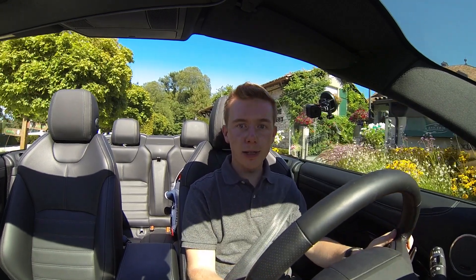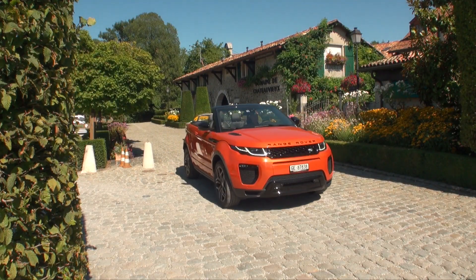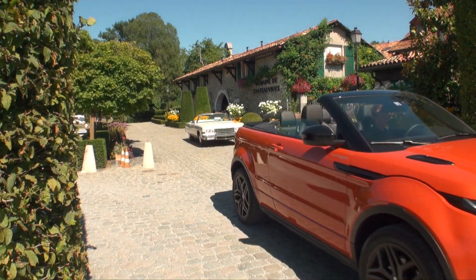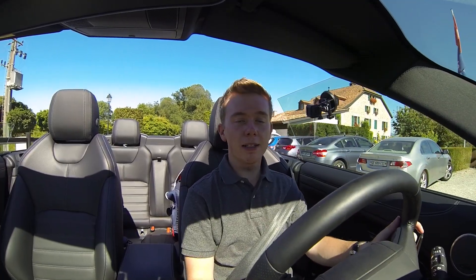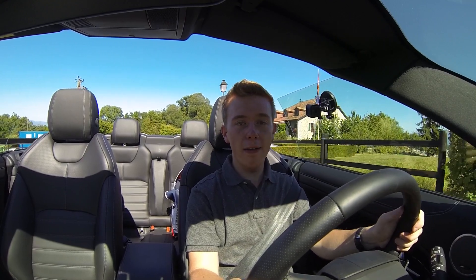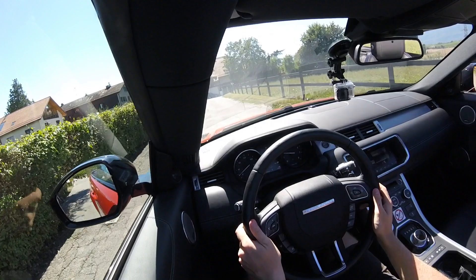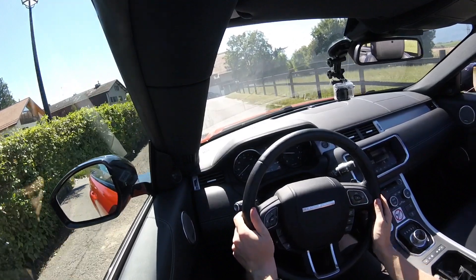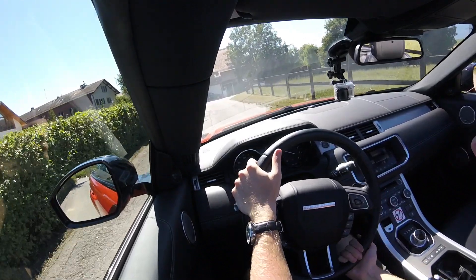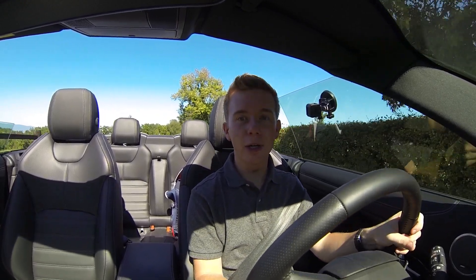As always, I'm heading to the Geneva countryside to test this car and discover how everything works on the road. This is my absolutely first time driving a convertible, especially this one — the brand new first SUV convertible. Let's go and see how everything works on the road.